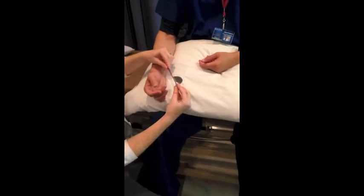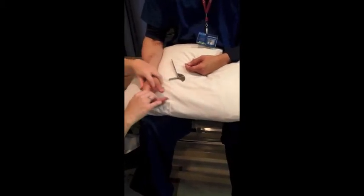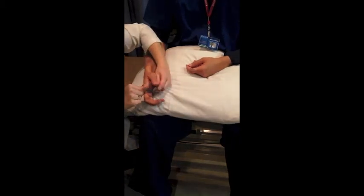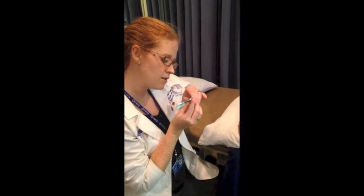Now we're going to flip around here to do extension — I thought that was just under 90. Notice how I have them in neutral to make it easier on myself. Let's supinate. And we have 65.